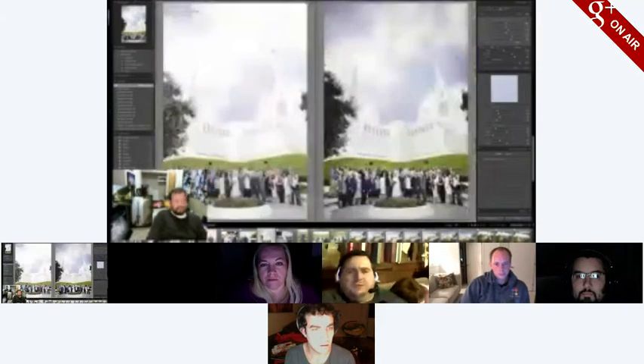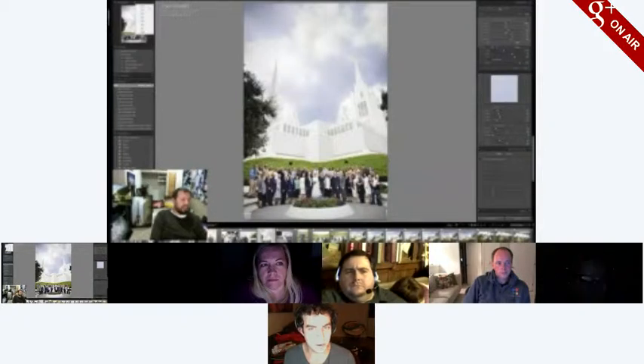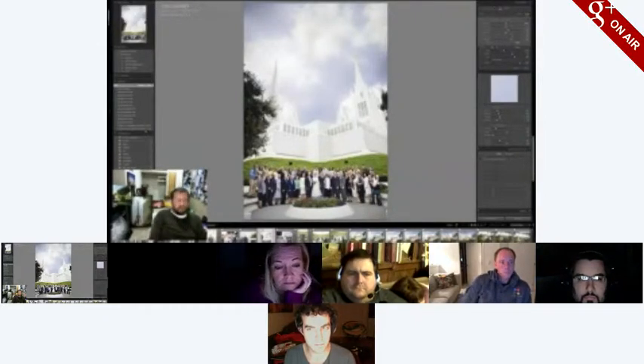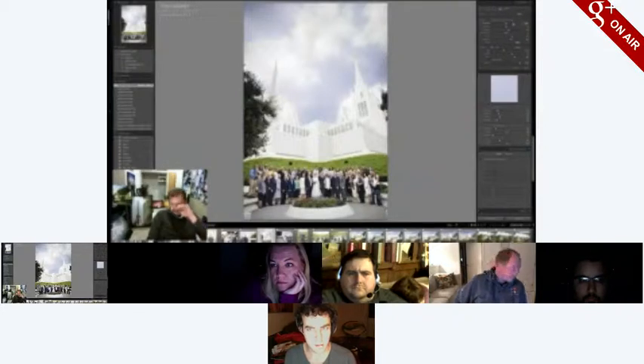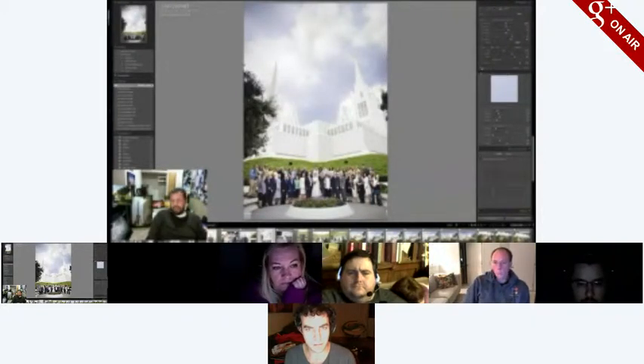How do you zoom in that far in Lightroom? Up on the navigator in the top corner you have fit, fill, one-to-one, and then whatever your last selected will be your fourth option. You can change which one that is by clicking the up and down arrow. Anytime there's a little up and down arrow it means there's some sort of option to pick — you'll see that when you use the brush. Whenever there's a plus it means there's a preset you can save; a big arrow means it's something you can collapse; and a small box like a light switch means something you can turn on and off quickly.